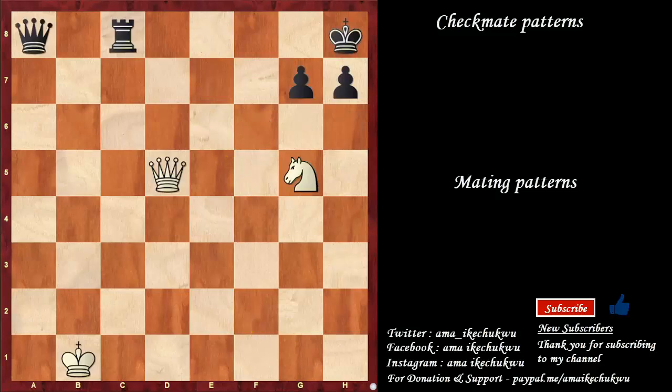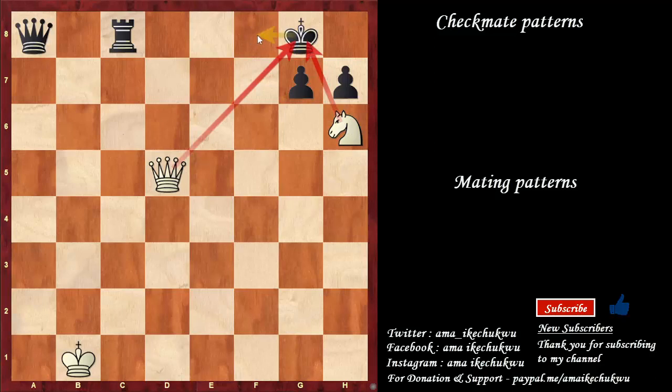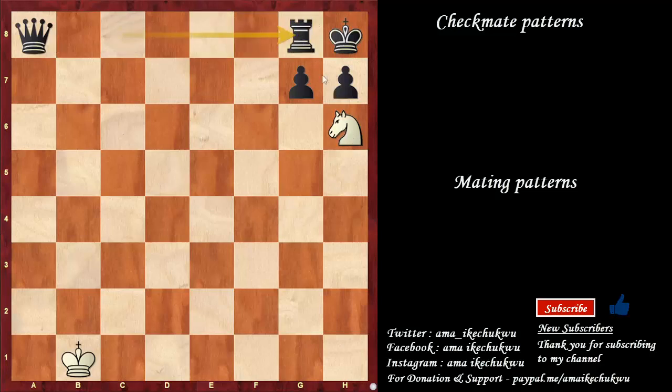A very popular theme every beginner must take note of. This one is a smothered mate performed by the knight. So knight to f7 check starts the sequence. King to g8, knight to h6 check — a deadly double attack, a check from the queen, a check from the knight. If king moves to f8, queen goes to f7 is checkmate. However, if king goes in, sacrifice the queen here on g8 square — the king cannot take because it is defended by the knight. So rook takes, knight goes back to f7, and this is a smothered checkmate.